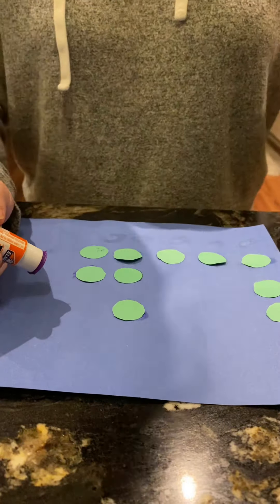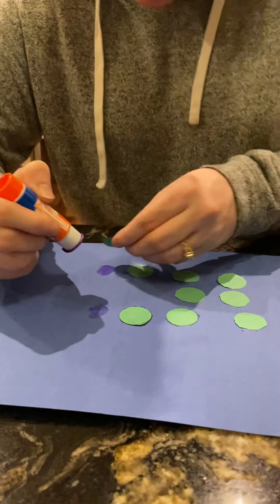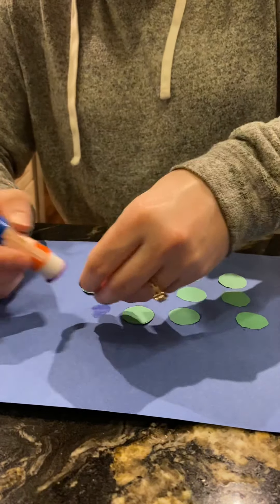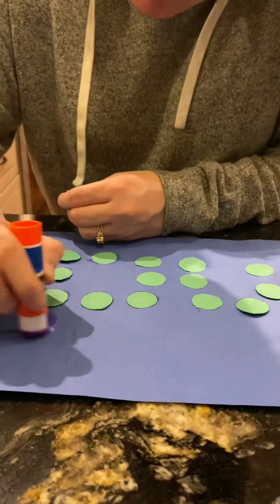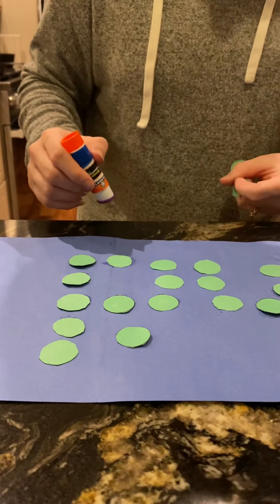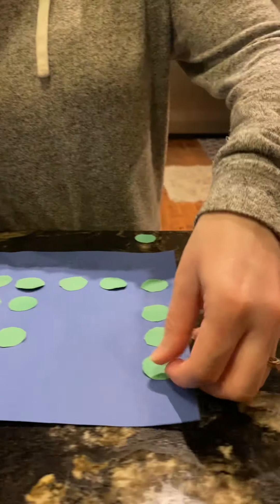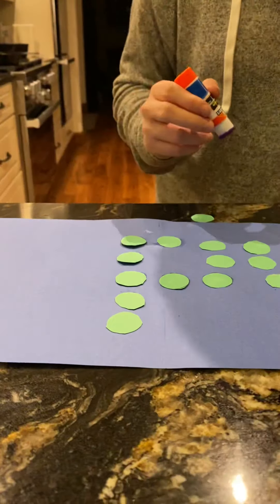I think that's two of them, yep, that is two of them. So I'm doing L, I, and then the N. There we go, all right, here we go.